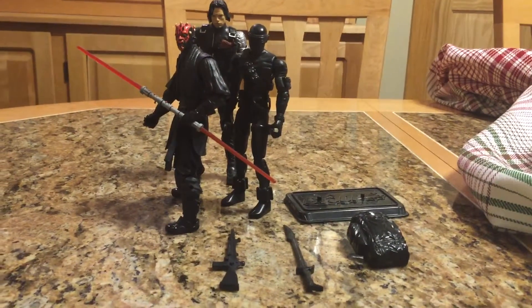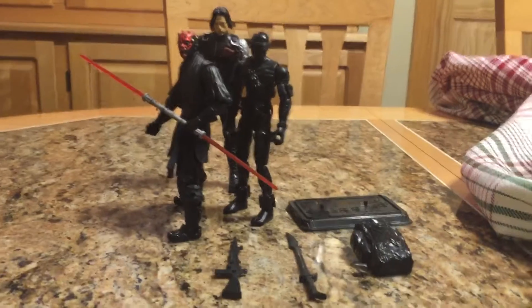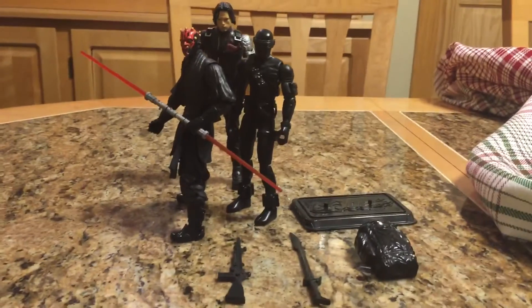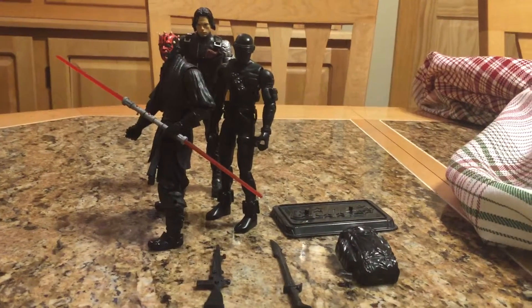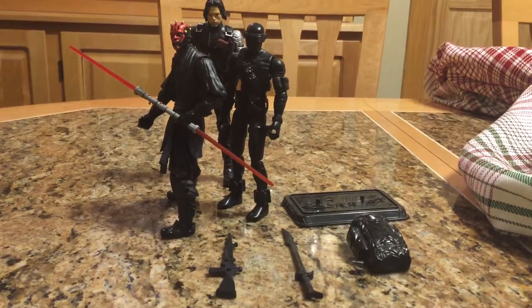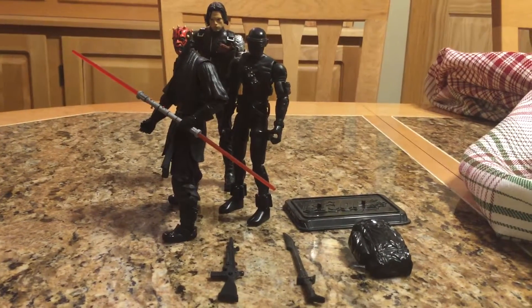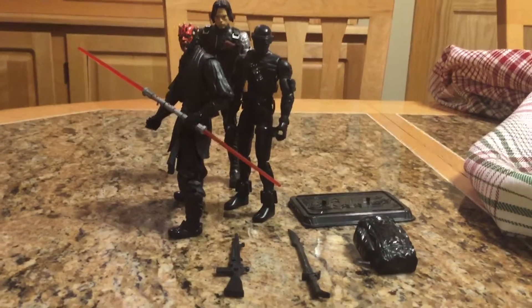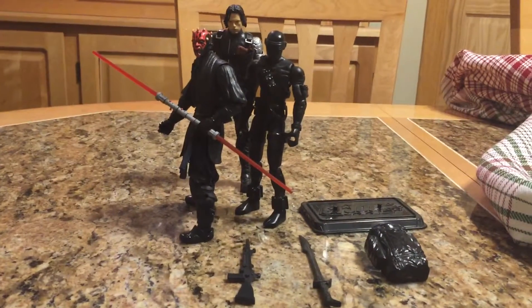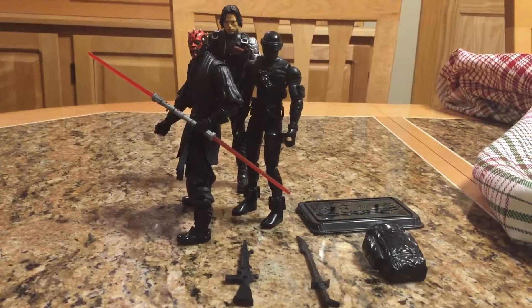I would really love to see Hasbro or Mezco or another company do a six-inch G.I. Joe line — I think that'd be fantastic. For me, I've stopped collecting 1/18th, and I would really like to get some military figures into either the Marvel Legends or even close to the Black Series size. That'd be fantastic. Anyway, I figured I'd show them off — thank you for looking, and I will catch you later.